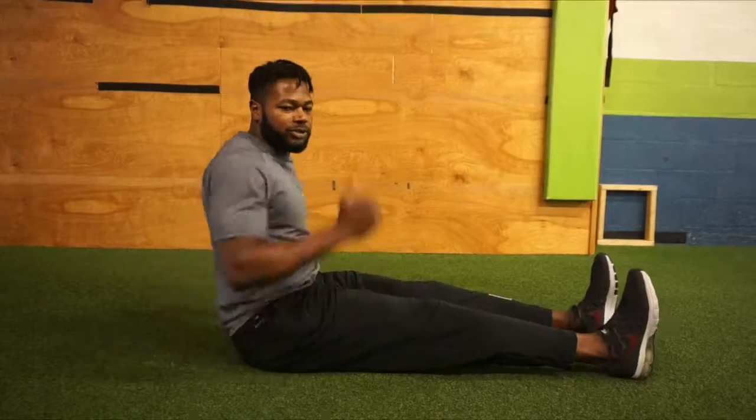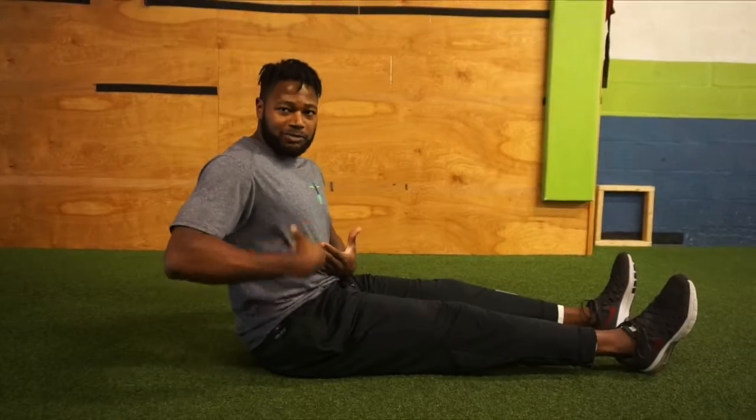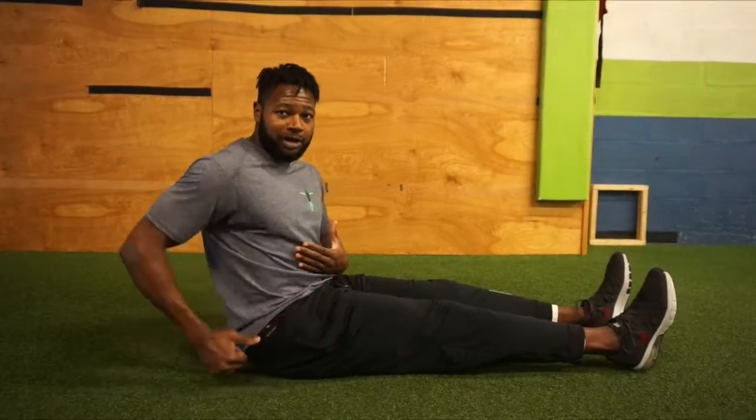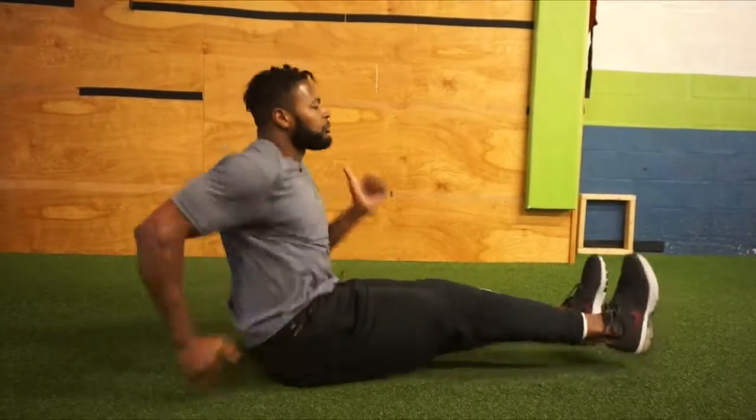Staying relaxed in the chest and shoulders. Now from here we're going through the sprint motion. As you can see, my butt's bouncing off the ground, but I don't lose my posture and I don't shorten my range with the arms. So from the jog to a fast jog, to the sprint.